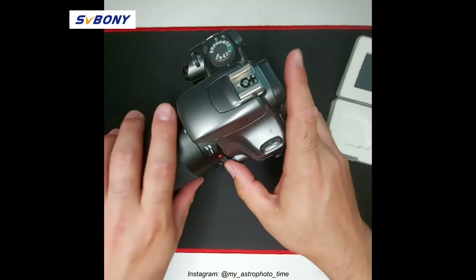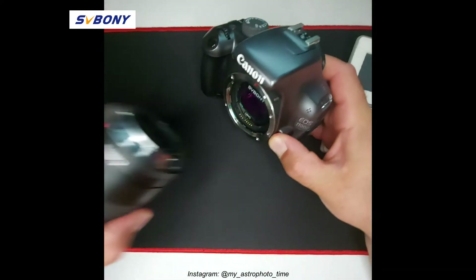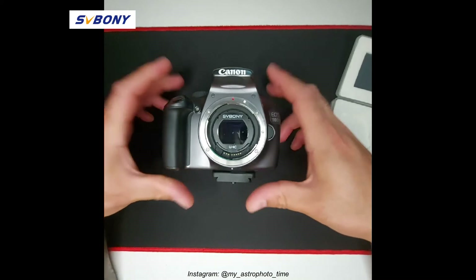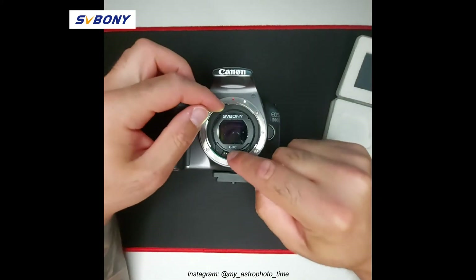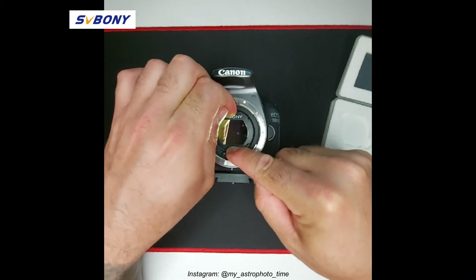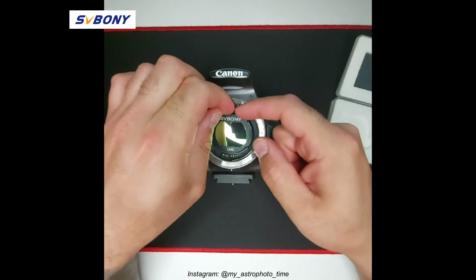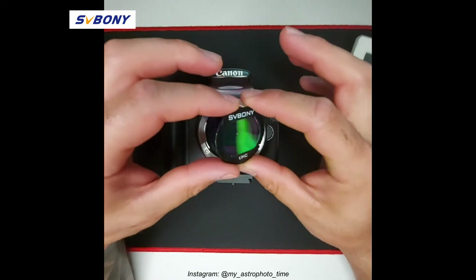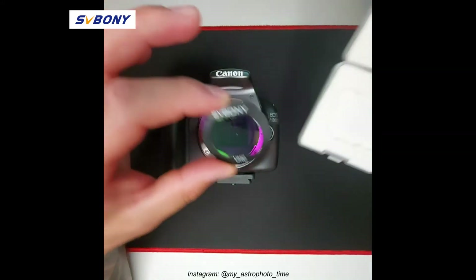To remove this filter, same process. You remove your lens and position your camera down. I personally prefer to hold down the bottom part of the filter and press down while pulling up the top part. It's more simple to do than explain, but yes, it's very straightforward.